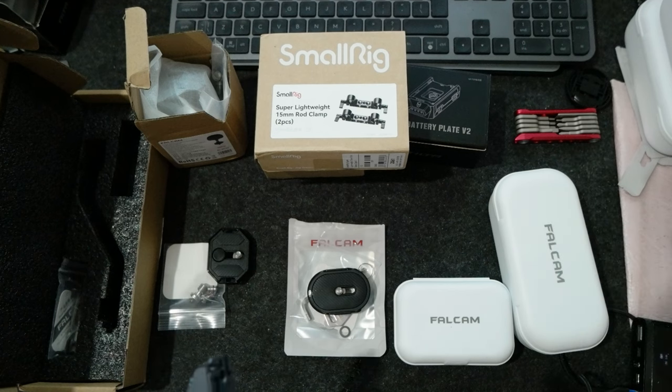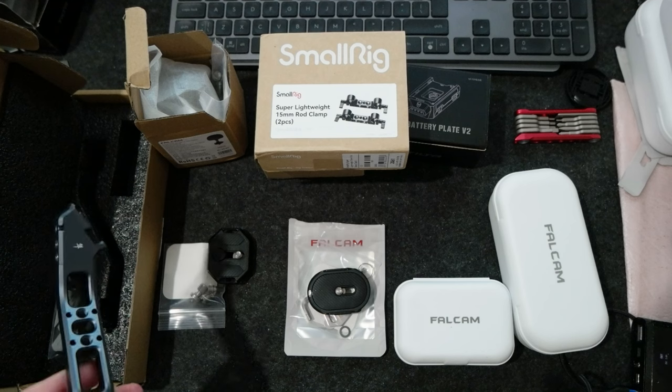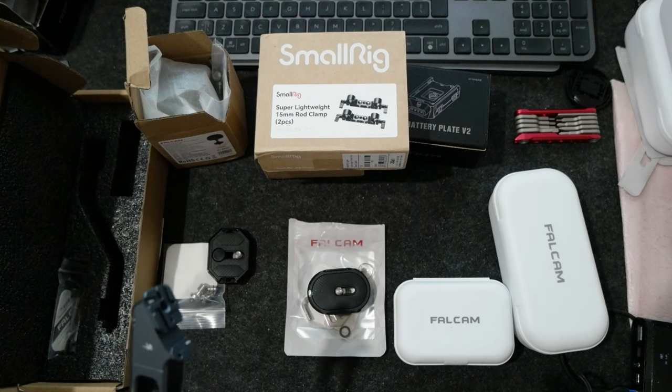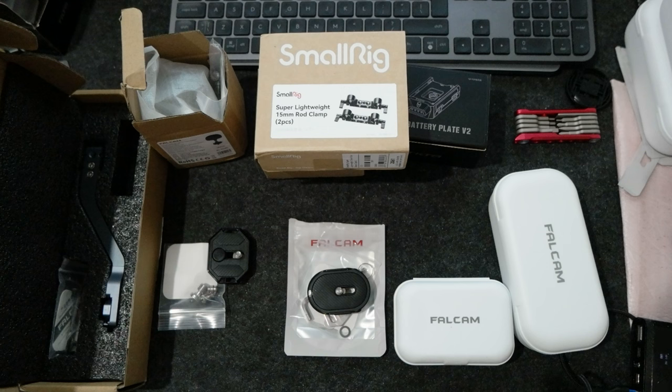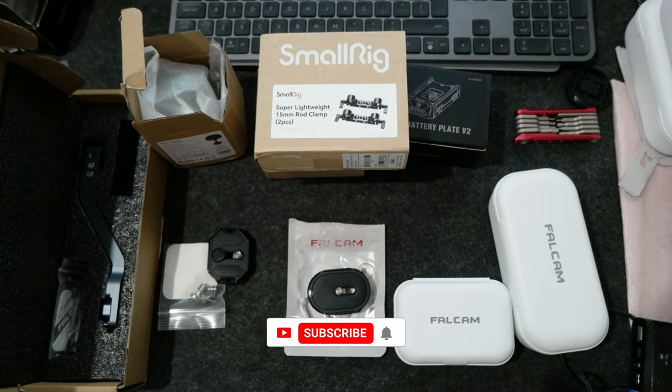Anyway, I just wanted to show you these accessories that I got for my camera kit. Soon I'm going to get the Blackmagic full frame 6K and I'll build the camera kit with the camera cage and everything. Please check the links in the description, subscribe to the channel, leave a like, and I'll see you in the next video. Bye!